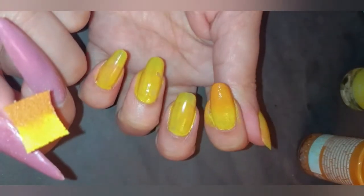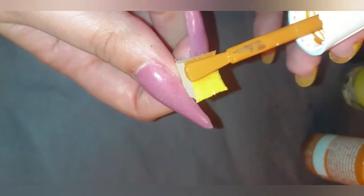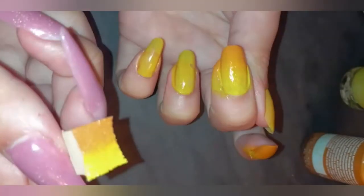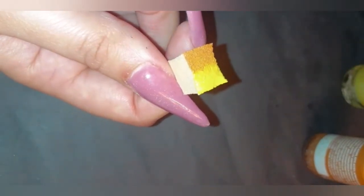I wanted to use all products from Palm Polish, but I didn't have a proper orange from them. A plain yellow would have been boring, so I really wanted to do a nice transition shade — and it turned out so perfectly. Just dab, dab, dab and you can see how beautiful it's already coming out. Just take it slow.